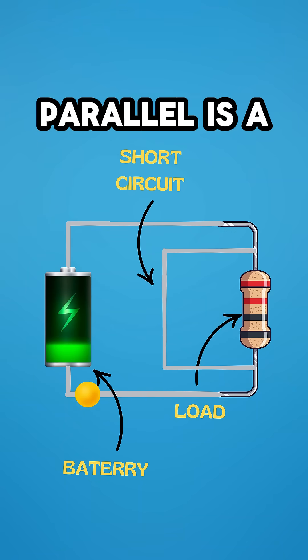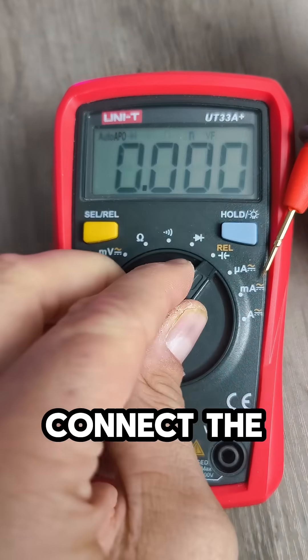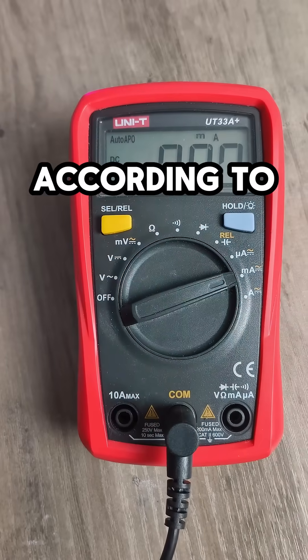Connecting a wire in parallel is a short circuit. Select the measurement range and connect the test leads, remembering to connect them according to the markings on the ammeter, as it's easy to get confused.